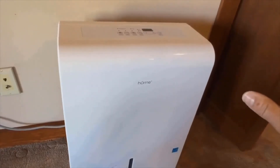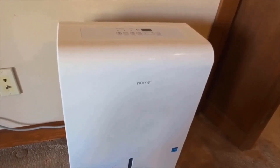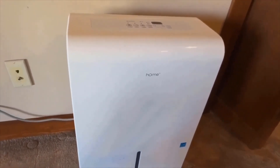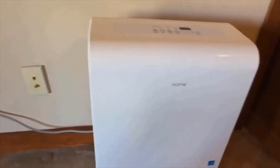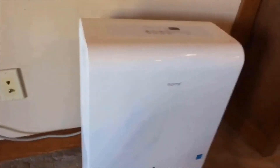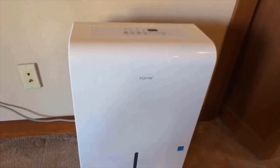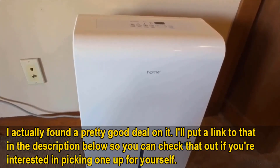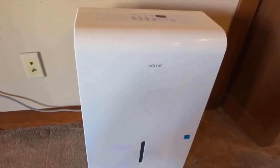The Frigidaire does have a shorter warranty, though, so its better build quality is offset quite a bit by that. In choosing between the two models, it really comes down to what is most important to you. If you value the quieter operation of the hOmeLabs and its longer warranty, the hOmeLabs is a great option. If you want the bigger bucket, the better build quality, and the more pleasing sound, the Frigidaire is the clear choice. But these are the two best dehumidifiers we've tested, and you really can't go wrong with either.